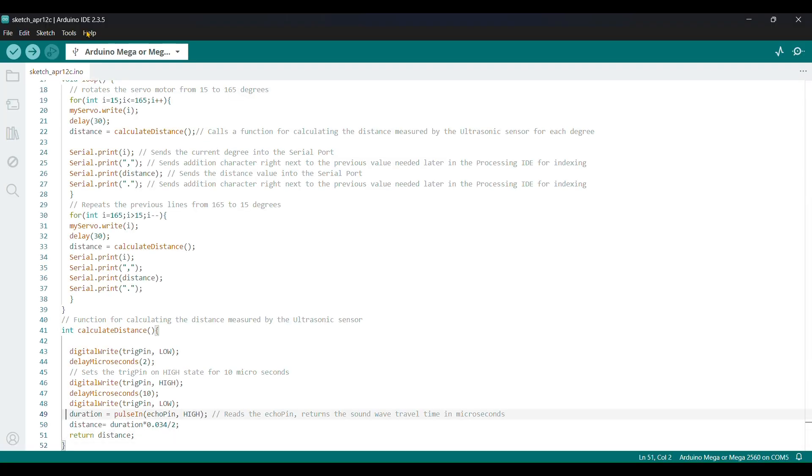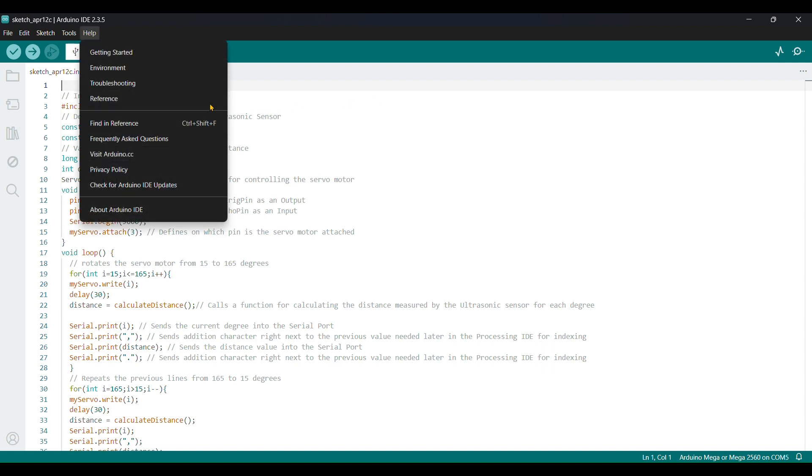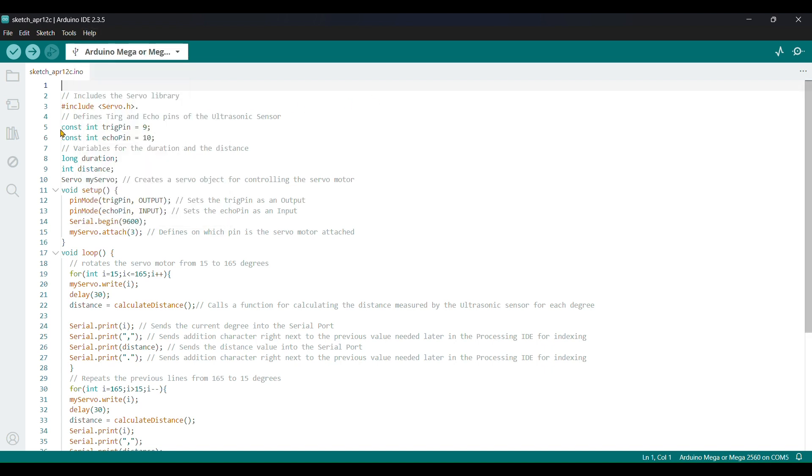Copy and paste the code that I left in the description. I will explain the code. Include servo.h — you need to include the servo library. The trigger pin is defined as 9, and the echo pin is 10. Next, we declare log duration.